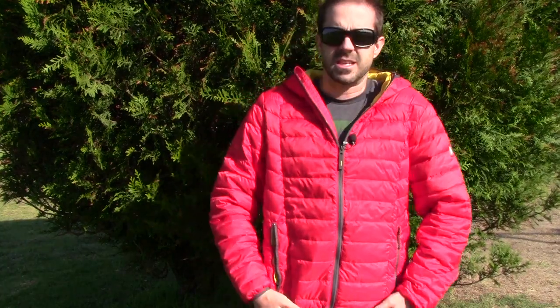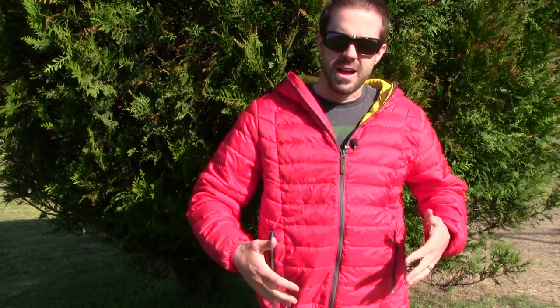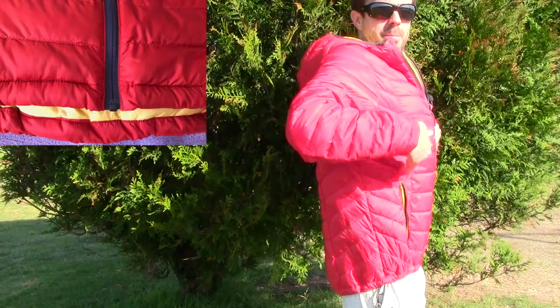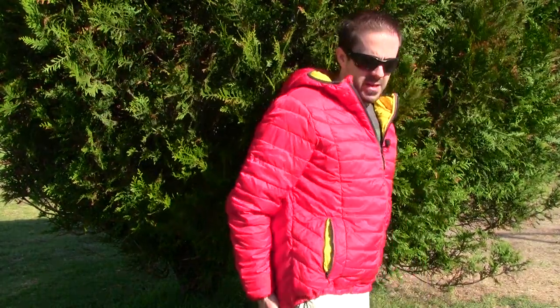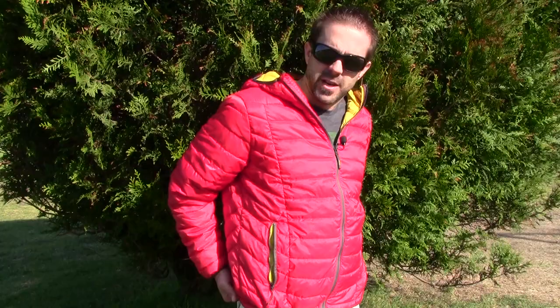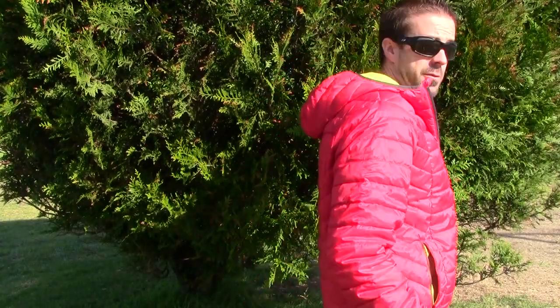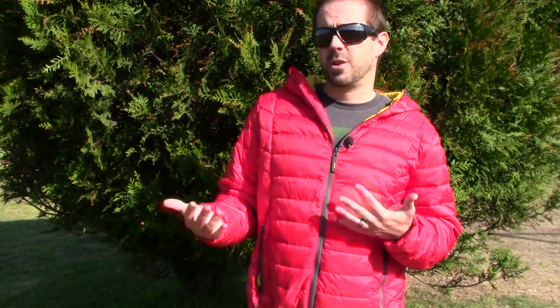It has a nice storm collar that runs the full length of the zipper to help lock warmth in. On the side there's a shock cord so you can cinch it down around the waist, locking in heat so it doesn't escape out through the bottom. The hem also slopes downward at the back, covering all the way down past your belt in front to behind your butt, which really increases warmth coverage.